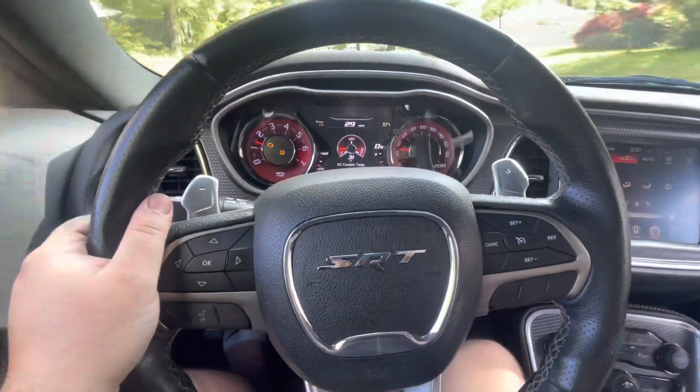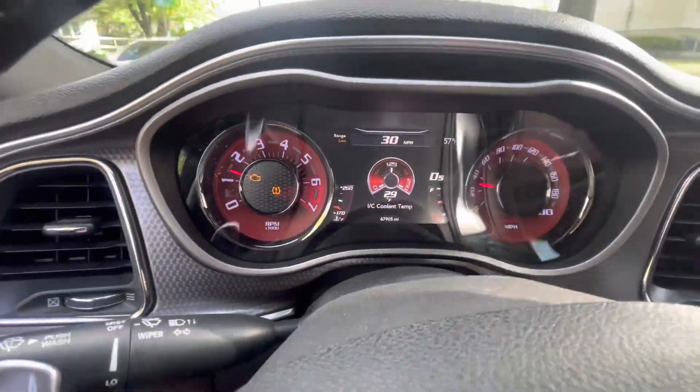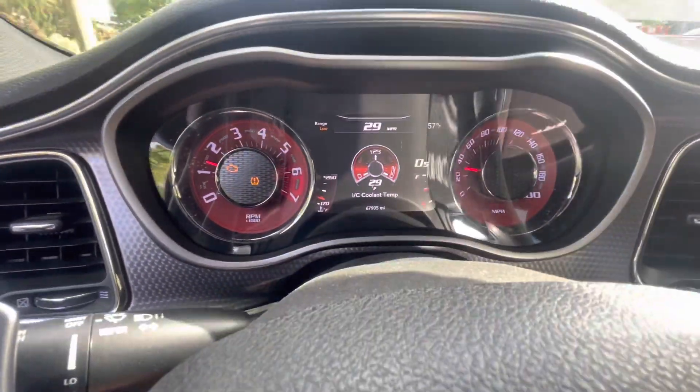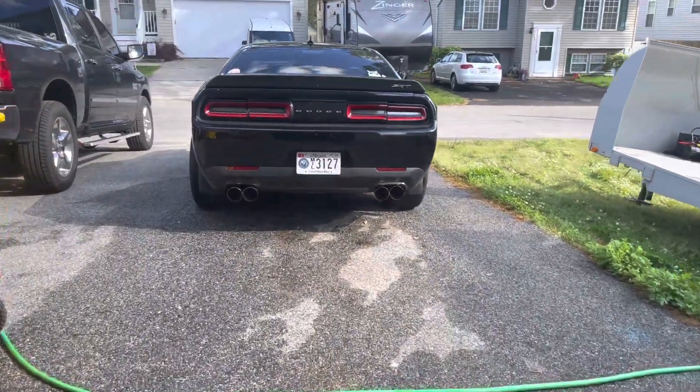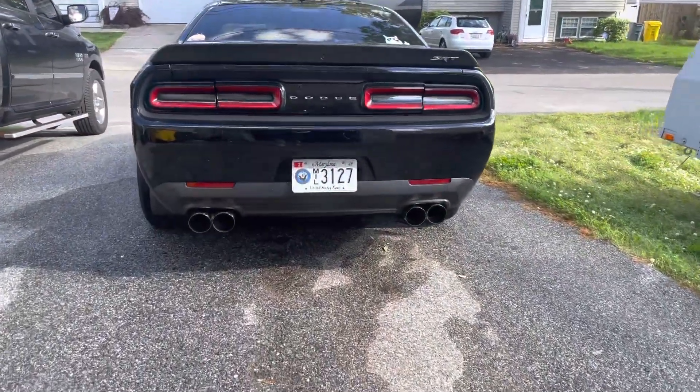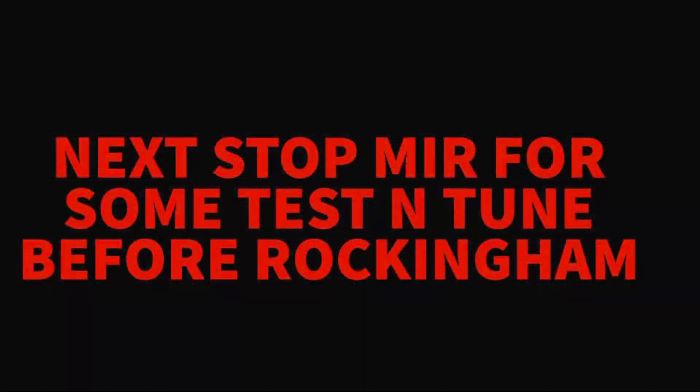We're driving and the car feels amazing. Can't really complain about anything — killer chillers working just great. We're doing it! Cannot wait to get to the track. Do me a favor y'all — if you like the video, like, subscribe, and share. I'll see you at Maryland International Raceway for some test and tune action.